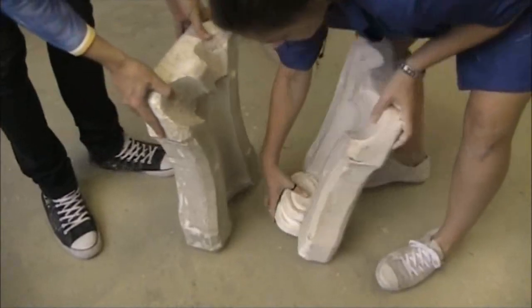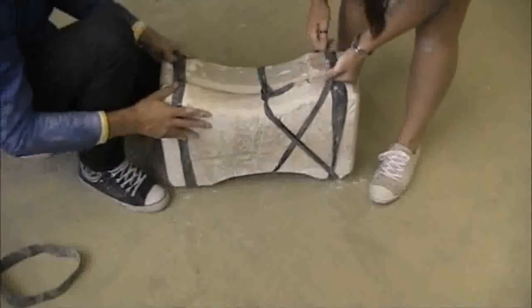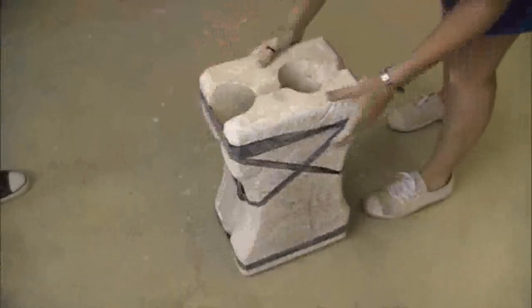First the mould is assembled. This specific mould is an open cast mould with three pieces. Each piece is slotted into place. It is secured by tying strong pieces of rubber around the mould, which holds everything in place and seals it.